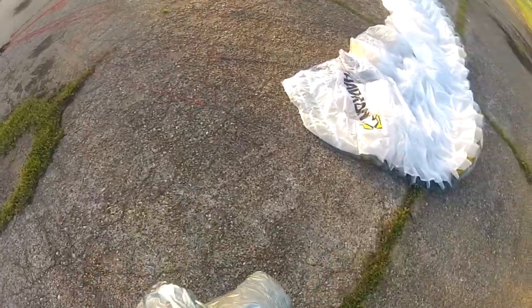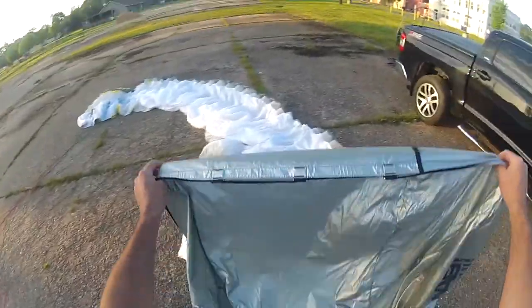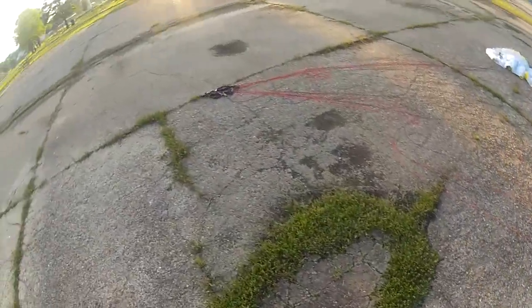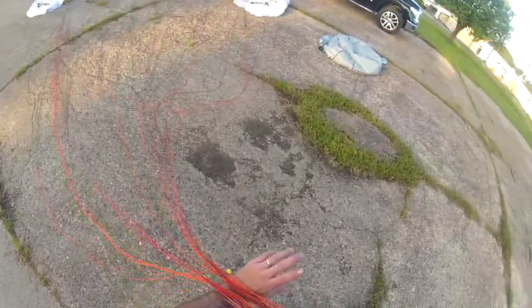I had a question on the YouTube channel: how do you pack your wing? Pretty straightforward. I'll just talk you through it as I do it here. I'm gonna take my wing bag — this is what's referred to as a stuff sack. You don't want to fold your wing up real tight and put a bunch of pressure on any of the seams or anything.